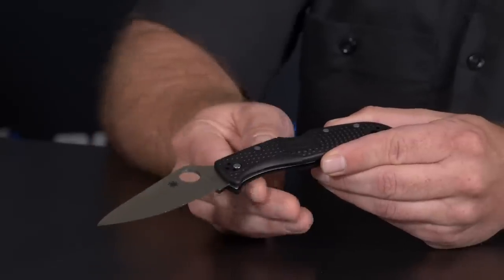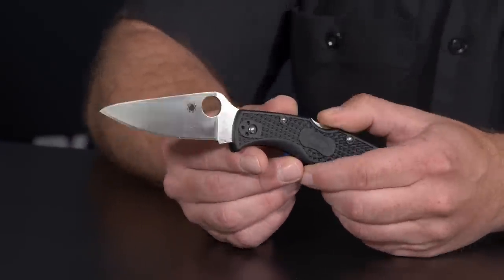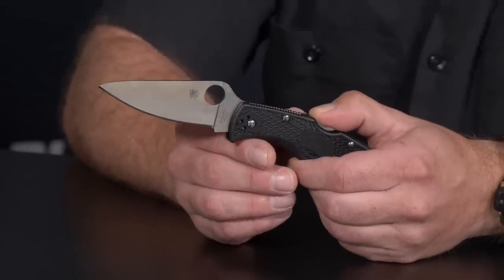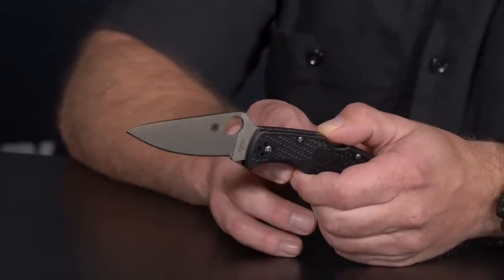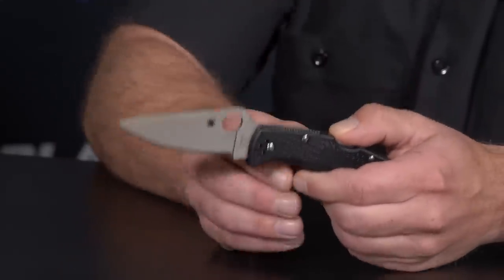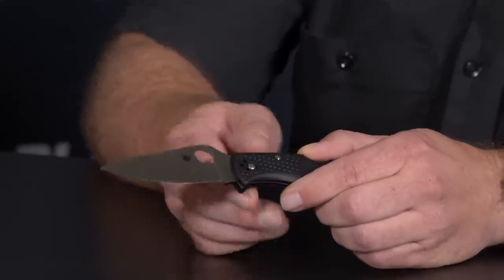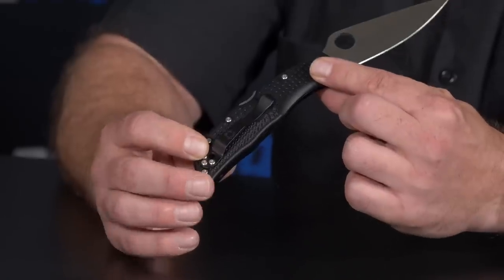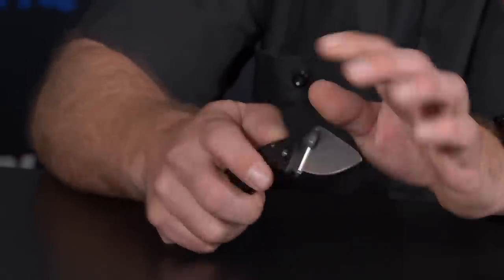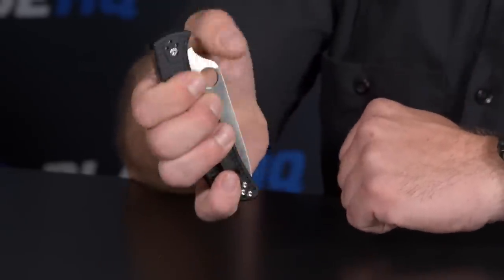This is the Indela — it's part of the Endura and Delica series, right in between them in size. The Endura is getting big for a lot of people, the Delica is still very popular, but we needed something more in the middle. It has a nice dropped tip for a little strength, full flat VG-10, bi-directional texturing, screw-together construction, four-way clip, and nested liners — a nice classic Japanese-made knife.